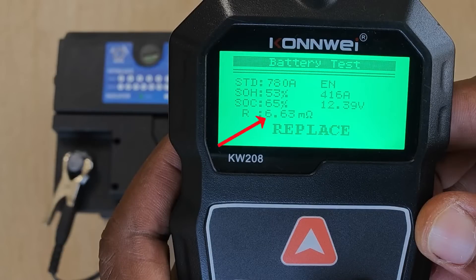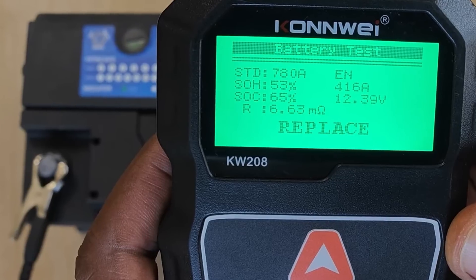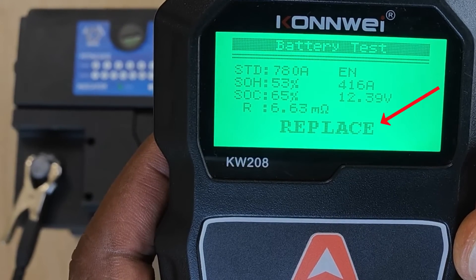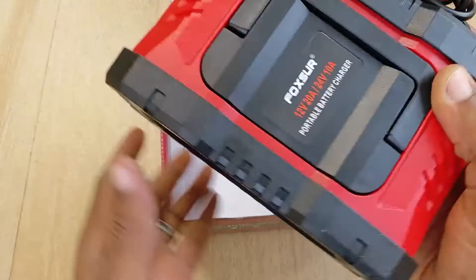If internal resistance were more than 10 milli-ohms, that's usually a bad prognostic indicator, but ideally you want to be less than 5 milli-ohms. That said, in all my time owning this Conway tester, once it gives you the replace recommendation, I haven't really been able to reverse its judgment through the use of all the other tools that I have. So today should be interesting.